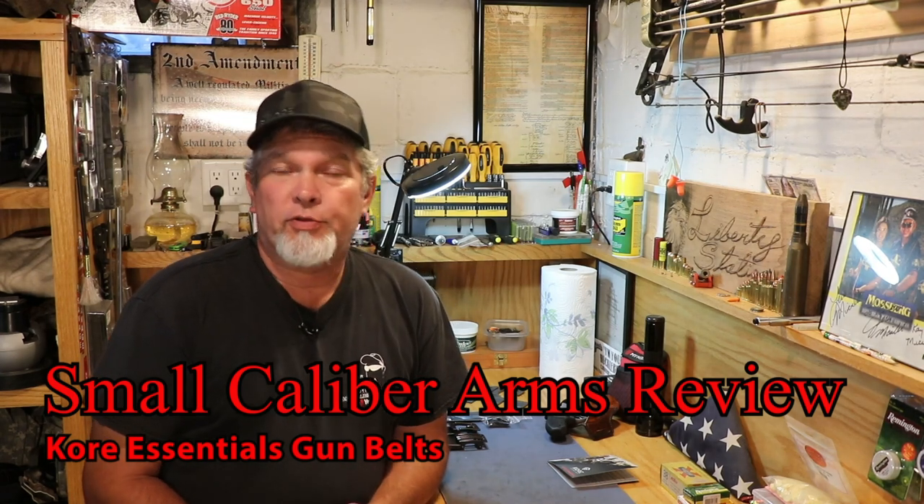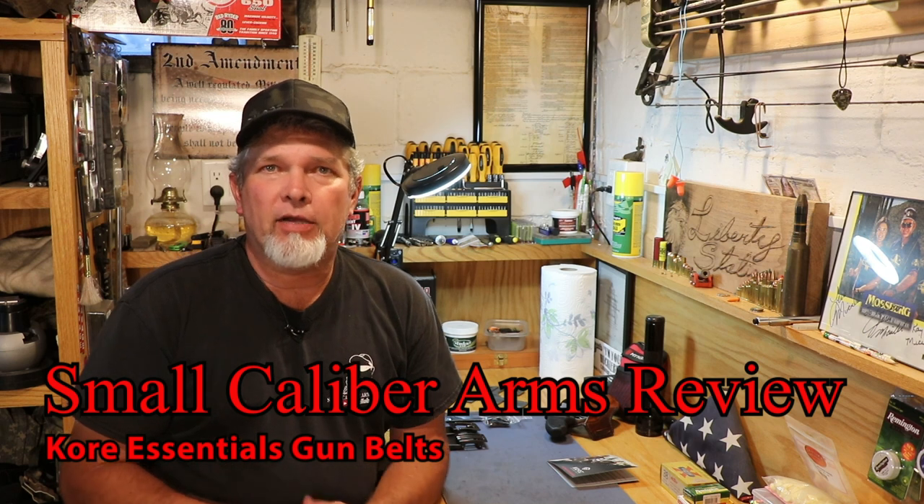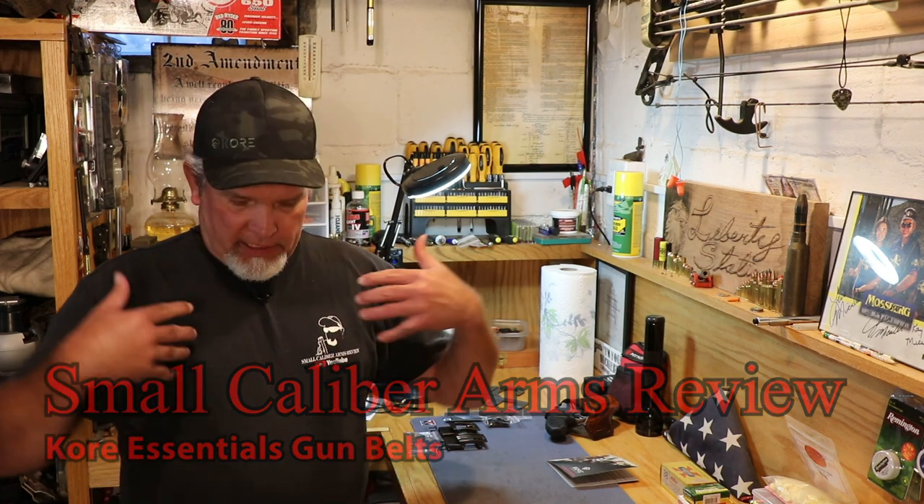Hi everybody, welcome back to Small Caliber Arms Review. I'm Richard and today we're going to be taking a look at another gun belt. Now typically this is the official Small Caliber Arms Review dress code, wardrobe, whatever you want to call it.